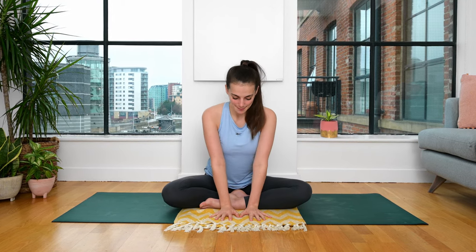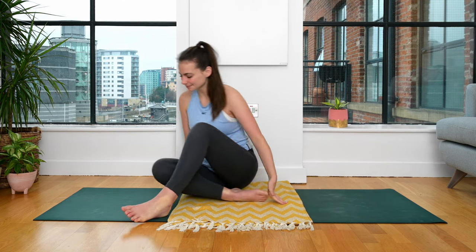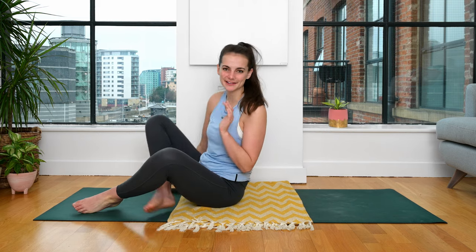We're going to begin today's practice lying down. If you brought a blanket to your practice with you today, you have a couple of options. You can either fold it up and pad it out underneath you — this is lovely to lie down on, it's a bit of cushioning for the pelvis. Or wrap yourself up like a burrito and wear it like a normal blanket. And if you don't have a blanket, that's okay too.